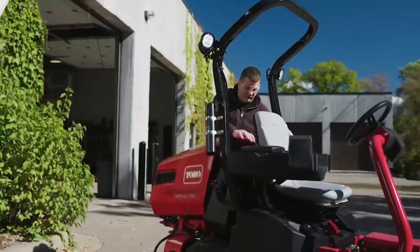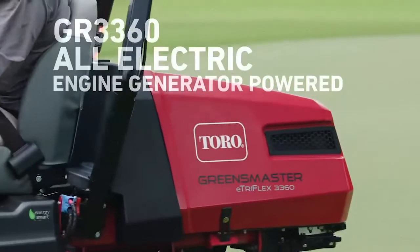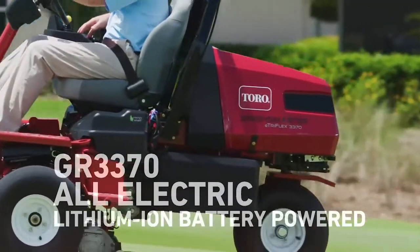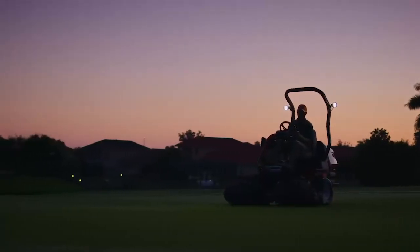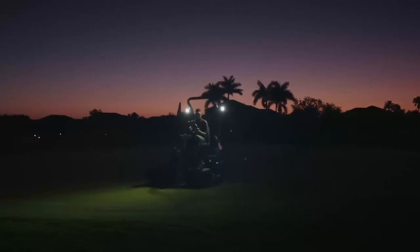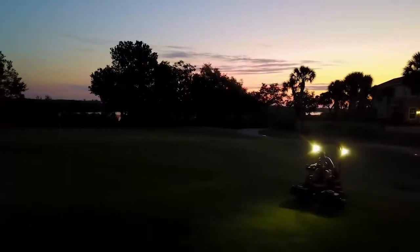There are two all electric models to choose from: an engine generator powered model and a lithium-ion battery powered model. Both models feature dramatically reduced noise, perfect for early morning mowing, keeping neighbors happy, and complying with local noise ordinances.